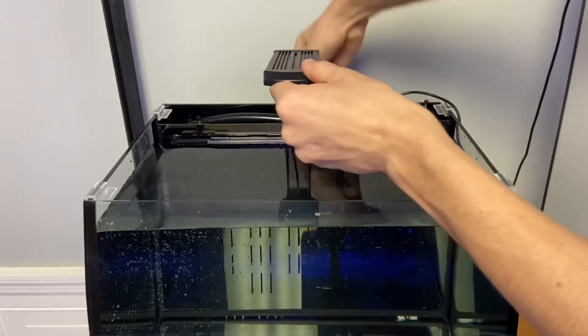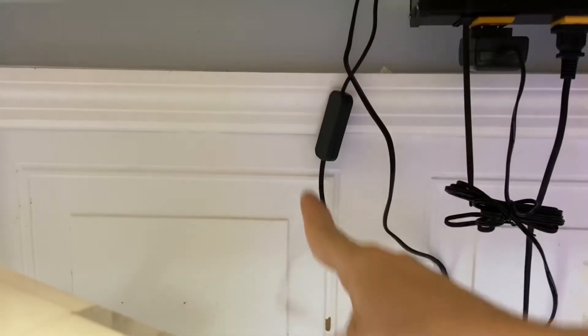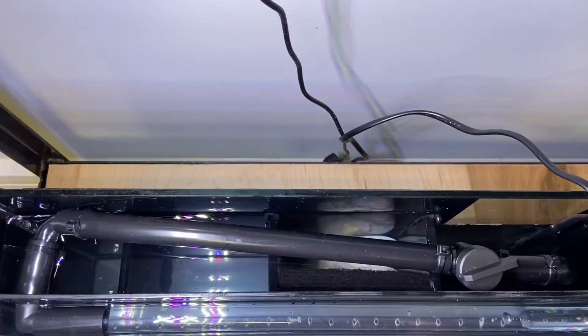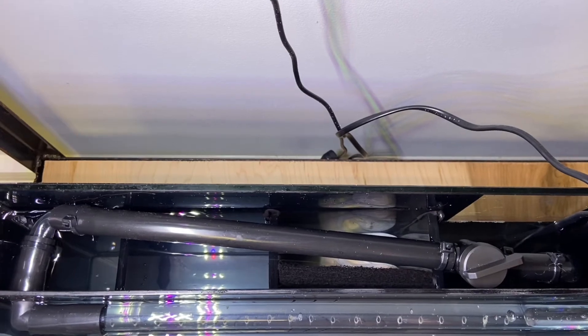There should be four plastic clips that will help keep the lid in place. The light sits on the back and the thumb screw helps tighten it down. When plugging everything in, make sure your cords have a drip loop.